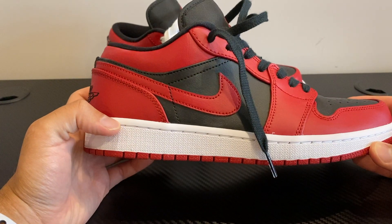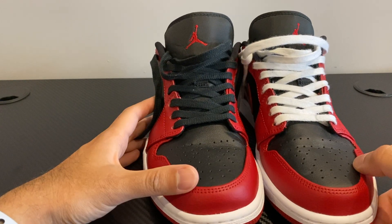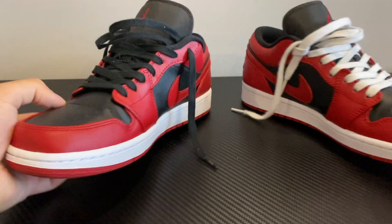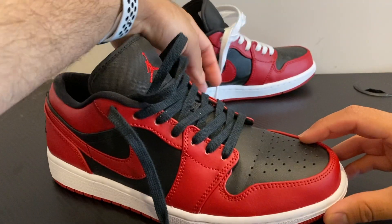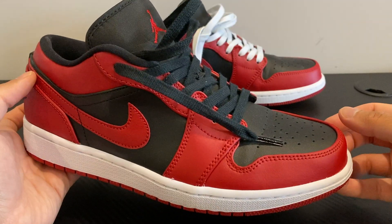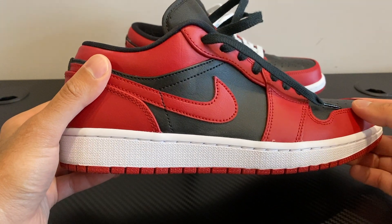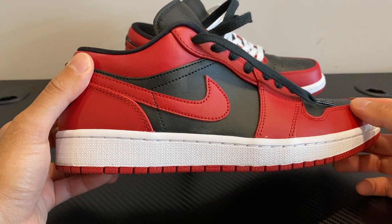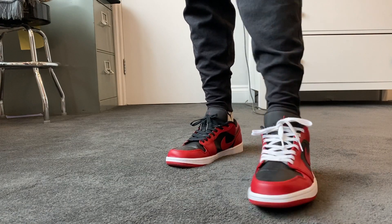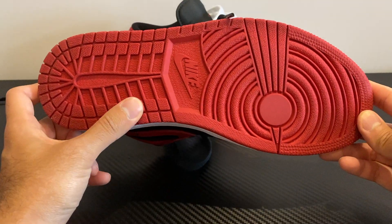These are the Air Jordan 1. A bit of history about this shoe — these were worn by Michael Jordan in 1985, I think. They were released as his first shoe, so it's the first model that Nike made for Michael Jordan. They're just like the classic color that Michael Jordan wore. The shoes that Michael Jordan actually wore might have been the reverse color of this shoe, so where the black is, it would have been red, and where the red is, it would have been black.